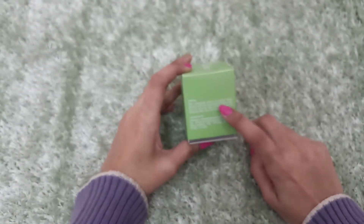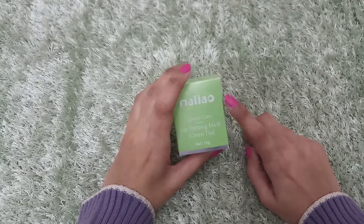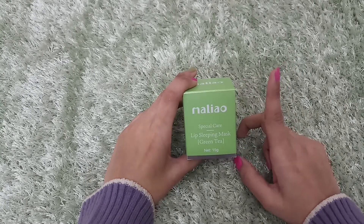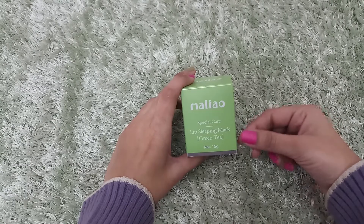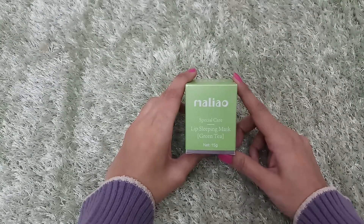There are other ingredients listed, and also how to use it. It is written: before you sleep, apply the sleeping mask on your lips. In the morning, remove it with a cotton pad or paper towel. Your lips will be very smooth and supple.